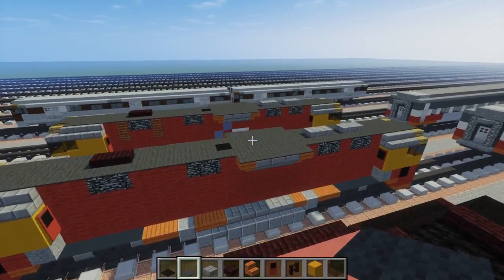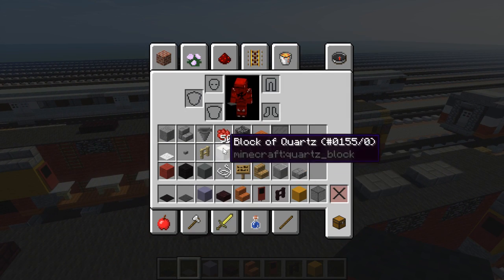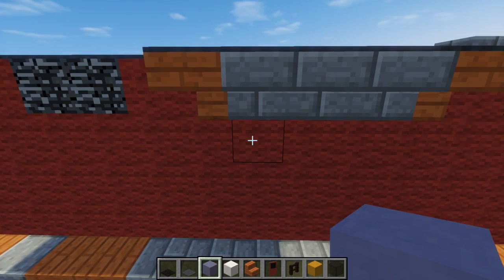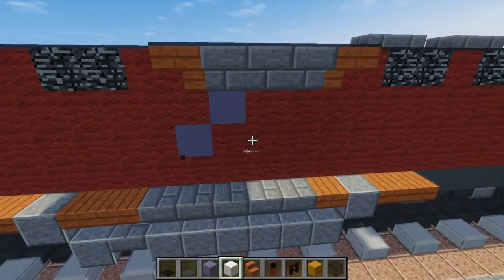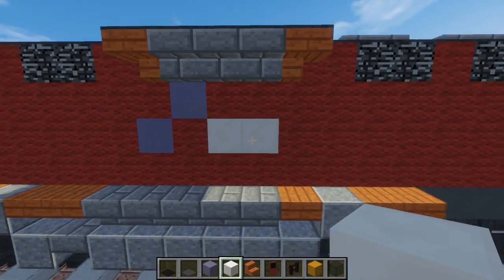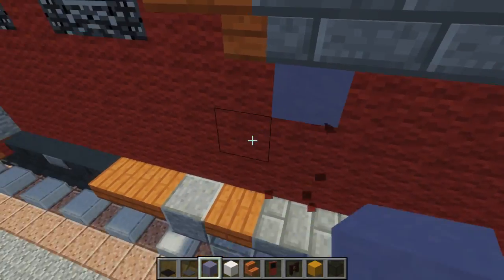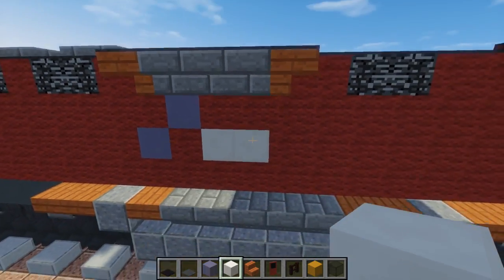Next let's add a logo. Take light blue hardened clay and a block of quartz, go directly underneath this big giant vent structure and have it diagonal like this with the blue. Then add two quartz like that — that's our logo. For the other side it's going to go the other direction so the words aren't backwards. It just says V-Line, and it looks really nice.